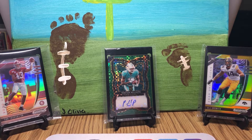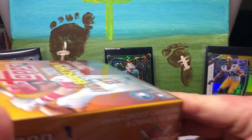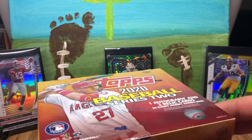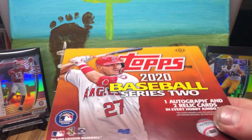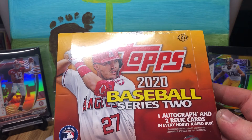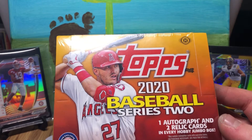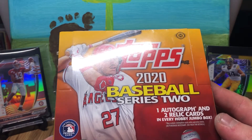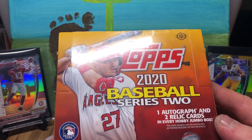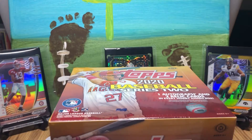Yo, what's up guys? This is HawksFens. I got another video for you today. This is probably going to be a longer one, but I'm loving ripping baseball, so we're going to keep ripping it. I got a jumbo box of Series 2. We're going to be looking for some Mike Trout autographs, and Luis Robert — this is his first flagship rookie card. Let's get into it.